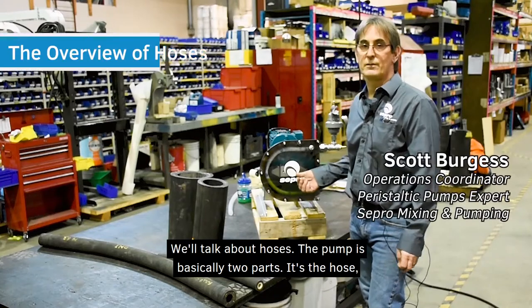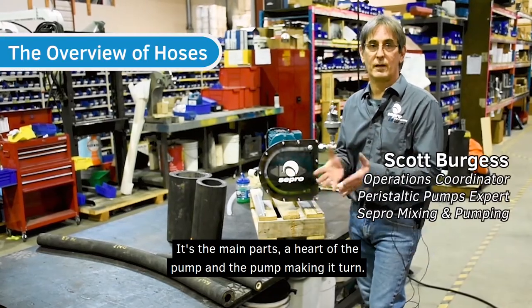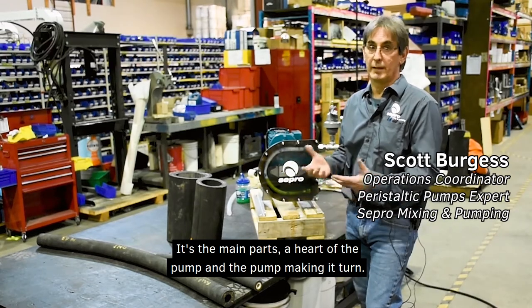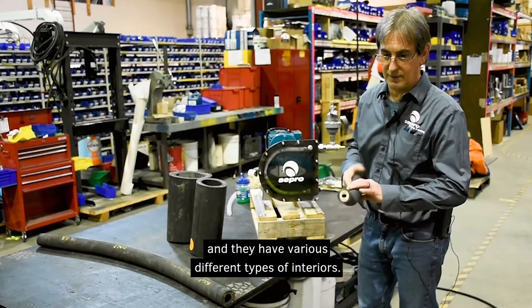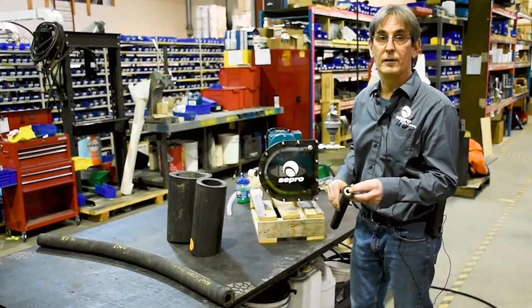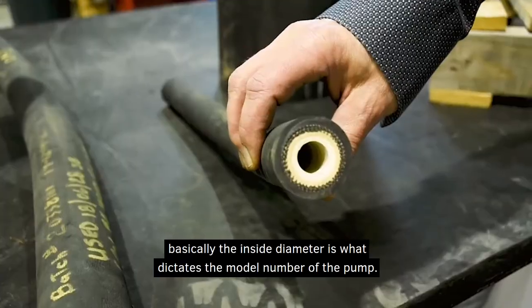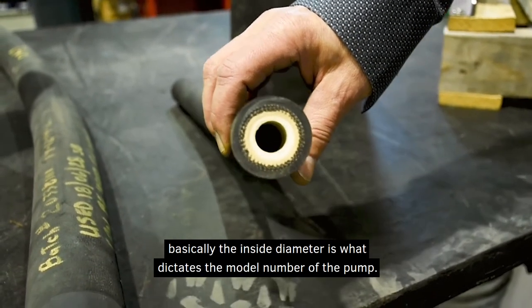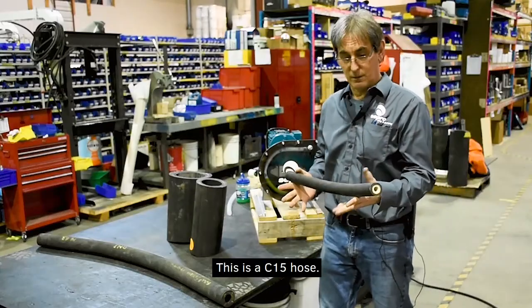To talk about hoses: the hose is basically the main part — it's the heart of the pump. The hoses are natural rubber and they have various different types of interiors depending on what product you're pumping. The inside diameter is what dictates the model number of the pump. This is a C15 hose.